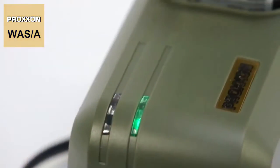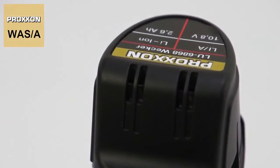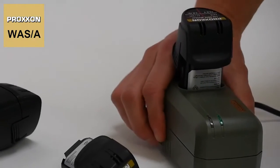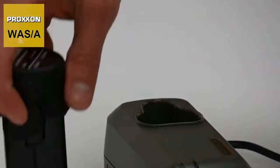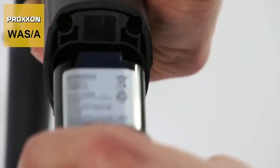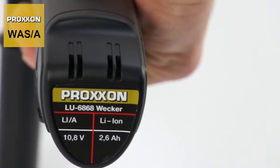The battery technology not only provides unlimited mobility, it is also the latest state-of-the-art. A 10.8-volt lithium-ion battery with a respectable 2.6 ampere hours ensures sufficient power and long period of use even for demanding tasks.